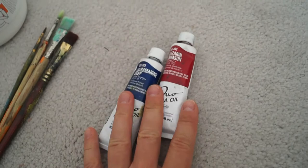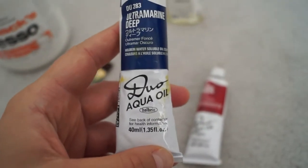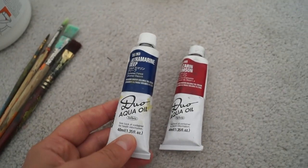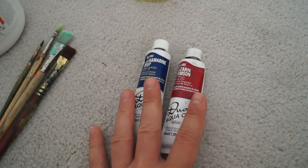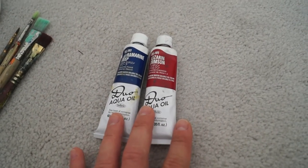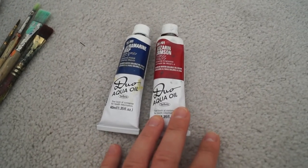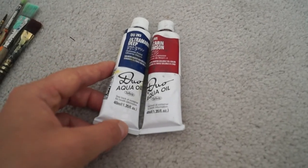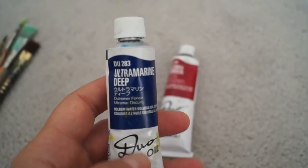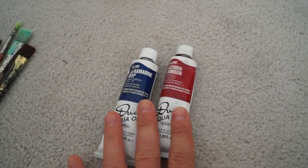This is not the entirety of all the colors I used, but just to provide an idea of what I was using. As you can see, I was using Duo Aqua Oil, which is water-soluble oil paints. Very early on I realized I would like to avoid using full oil paints because I didn't have good enough ventilation and was trying to avoid the more toxic solvents. So I opted for something a little easier, user-friendly, and a little less hazardous — water-soluble paints. This one is Alizarin Crimson and this one is Ultramarine Deep, but I had a whole set of them that I will show you in a moment in terms of the color testing.